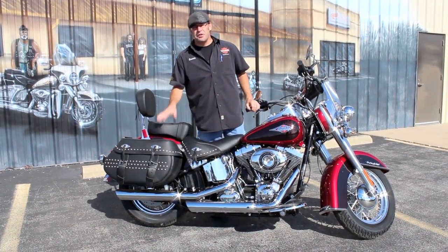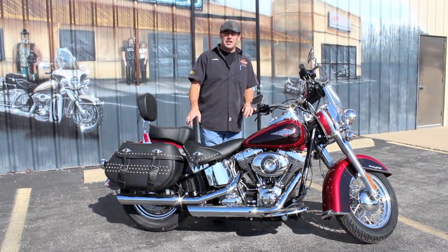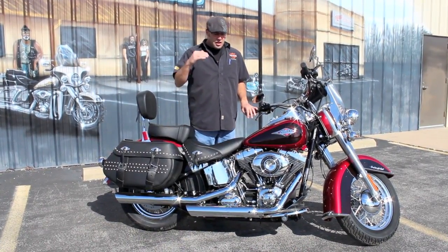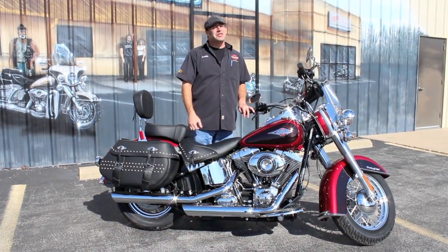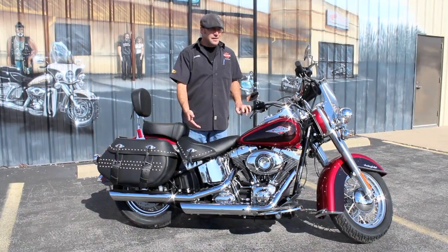Let's go over the stock upgrade. For 2012, it was the first year Harley went 103 cubic inch on the motor all the way across the board, with the exception of a couple of the Dinas. So you're dealing with a 103 cubic inch motor — that's a lot of meat to get you down the road. And this is the first previously owned one I've had come in.